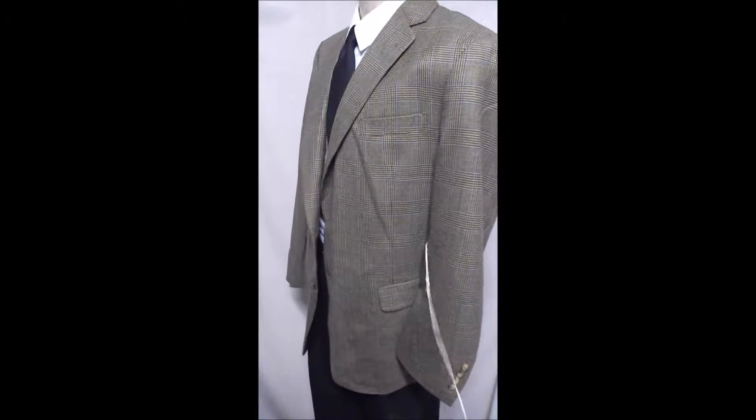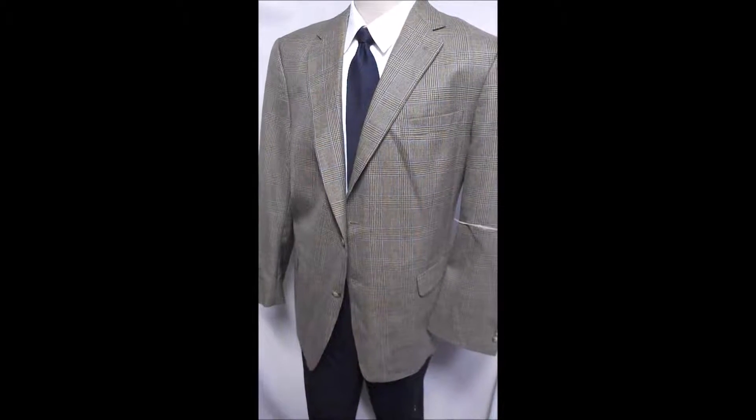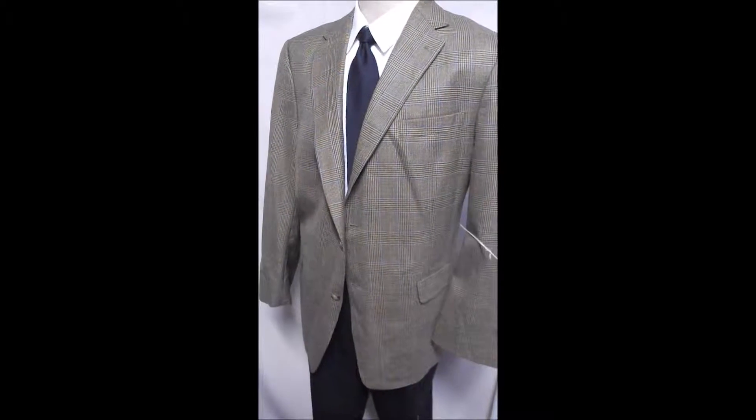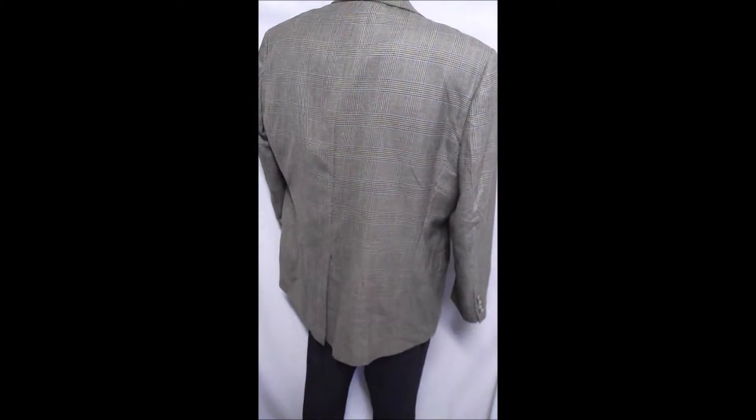This is a Hart Schaffner Marx from DeLard's, made in a beautiful brown plaid with a single vent in the back. Let's take a closer look.